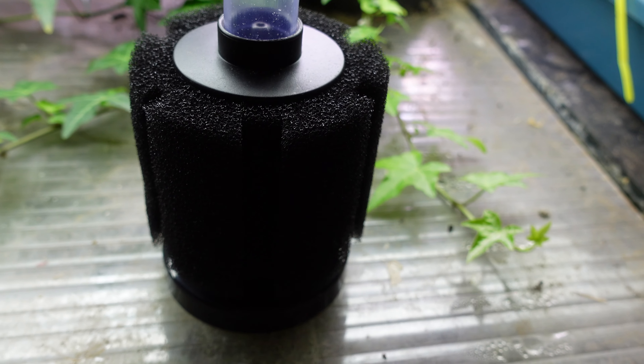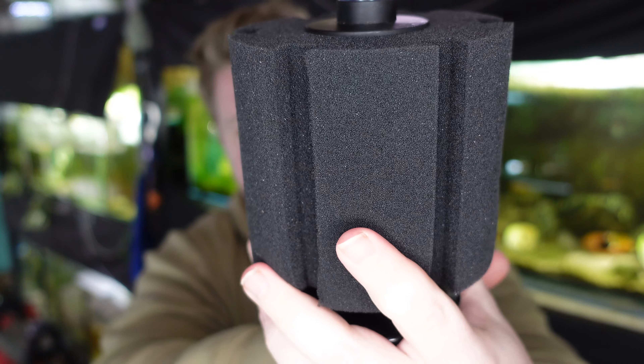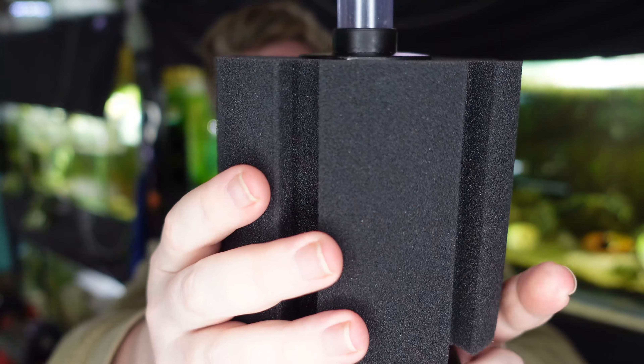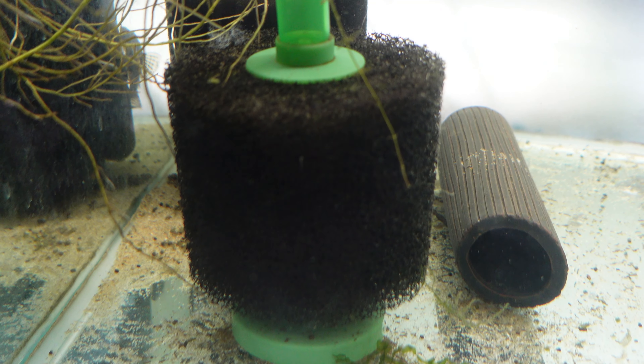There are some customisation options available now. While more limited than filters like the hang on the back, you can now get fine sponge material like this one here, which is quite fine and is going to do a really good job getting those fine particles out of your water. There's also coarse sponge material available, which is going to be a more long-term option you won't have to clean as much.